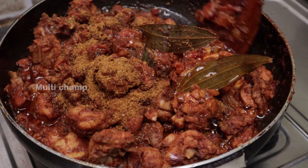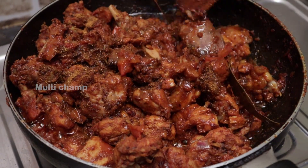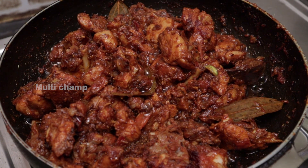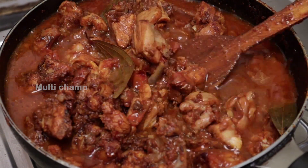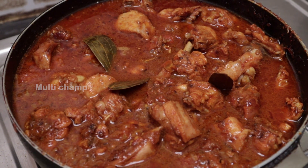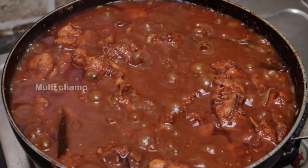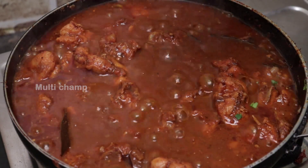Let's add the tomatoes here. If you want to add the chicken, it will be very colorful and tasty. Let's put it in the water on medium flame. Let's cook it in the gravy for 10 minutes. With the gravy, it's very colorful, with a soft flavor and sour taste.